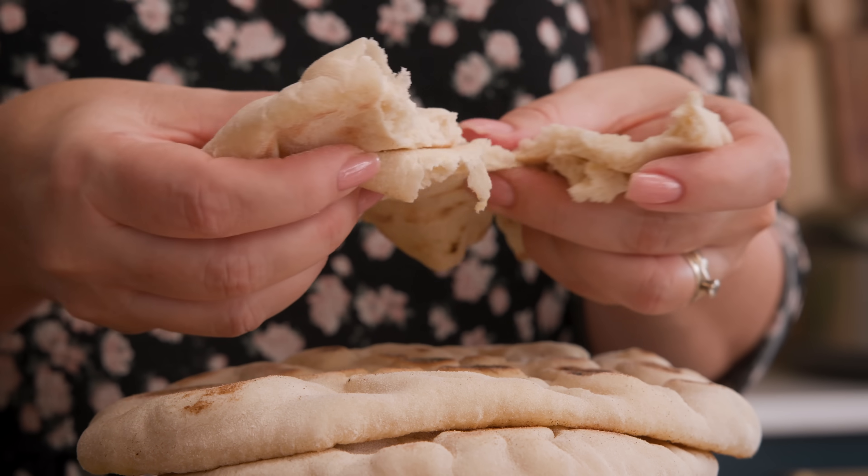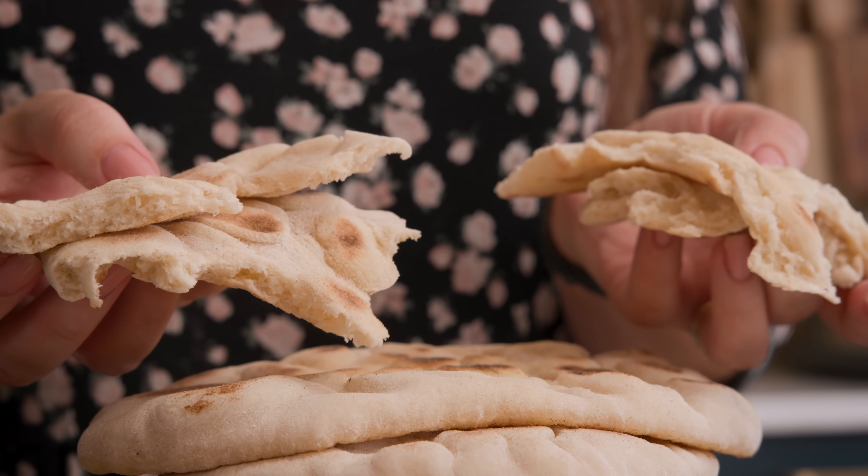This is my guide for making super fluffy tender flatbreads with that perfect chewiness. They're packed full of flavour due to the way that we cook them and they taste amazing served hot or cold, so let's get cooking.